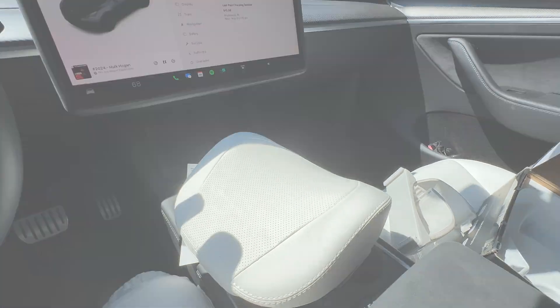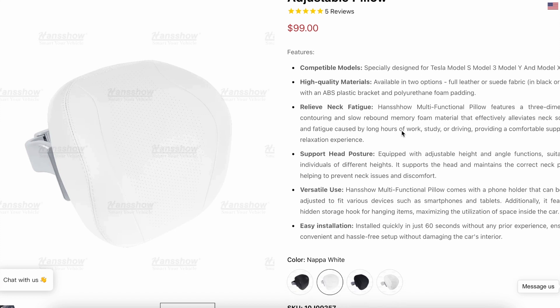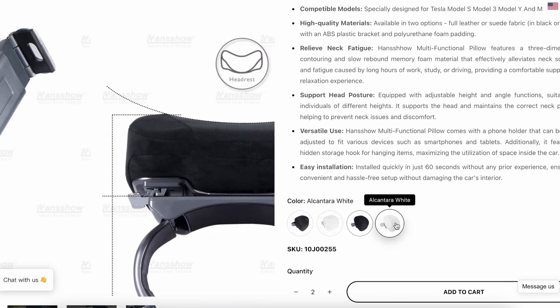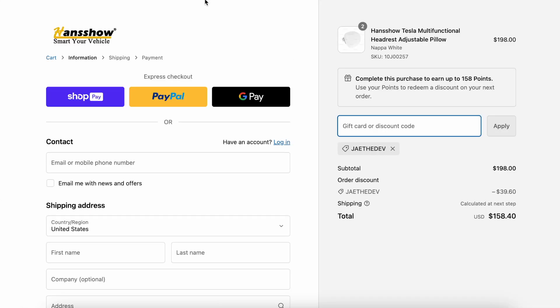Before installing the Handshow Tesla multifunctional headrest adjustable pillow, I wanted to show you the page on Handshow's website — you can get there via the link in the description. It comes in Napa white, Napa black, Alcantara black, and Alcantara white. I suggest buying two for the driver and passenger side. You can also fill your cart with other items like a rear entertainment display. Use code JTHEDEV at checkout — with just these two pillows alone it'll save you 40 bucks.